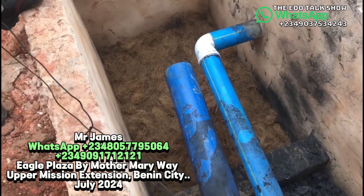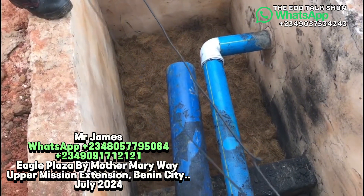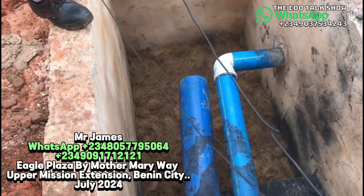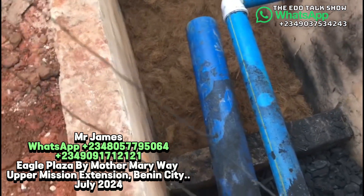No waste will remain, so there is no need for the owner to pay to pack waste. As you can see, this size of digester can handle about five to six toilets entering here. Good morning, good afternoon, and good evening.